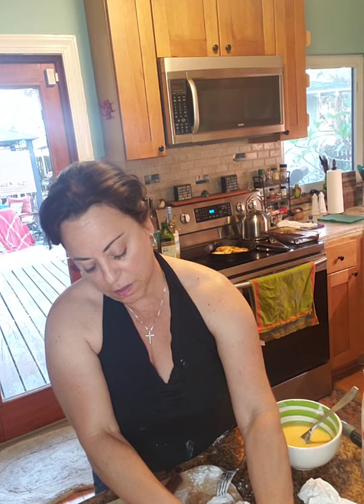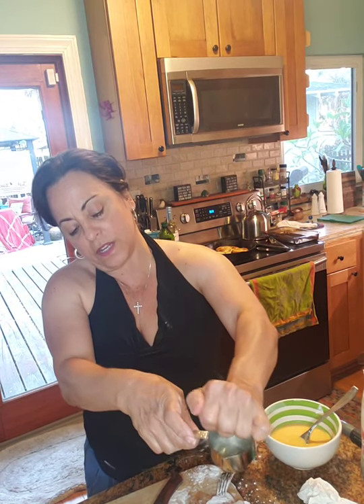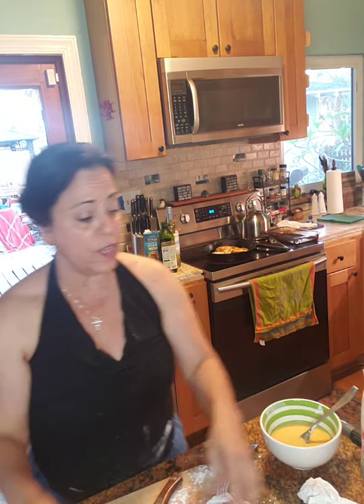I'm putting the lemon juice right in here — just to give it that lemony flavor. I'm also going to slice up some lemon and put those slices in the sauce when we get to that point.